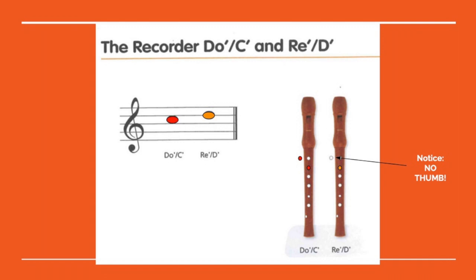Fantastic job! That one should have been easy. And the next one is even easier. All we have to do is take off our thumb, so we just have our middle finger on the second hole. This is high D. It should sound like this — repeat after me.